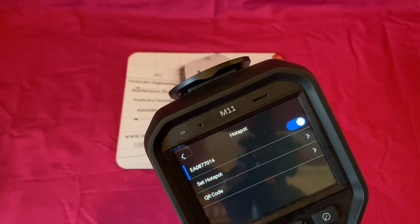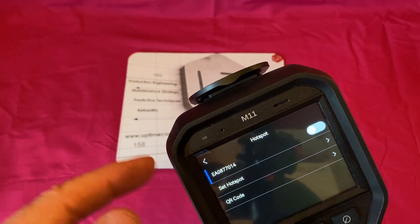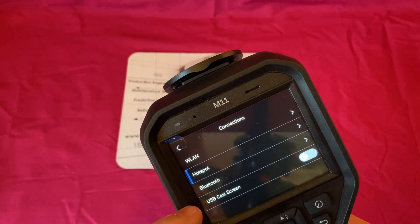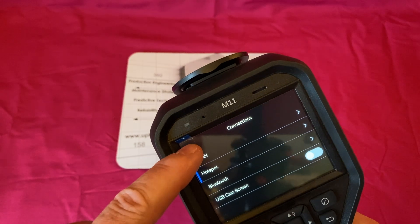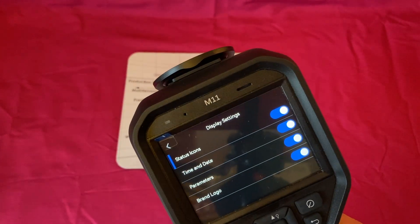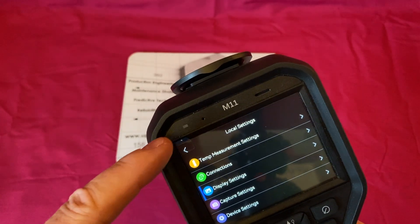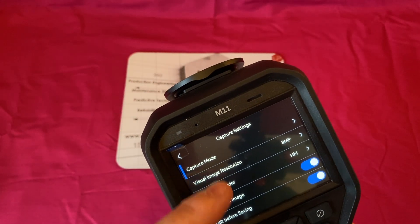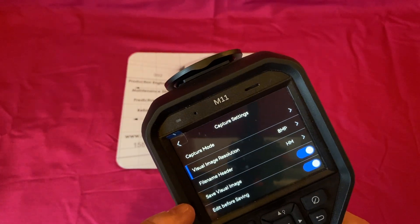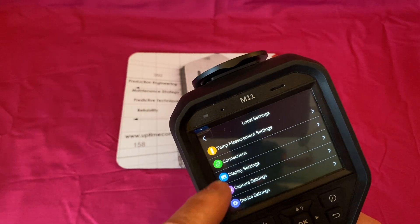Under connections, I've used the hotspot function to connect the device and download images from the file, though I haven't used the Bluetooth or full wireless function. Under display settings, I have everything turned on — brand logo, parameters, time, date, and status. Capture settings relate to the visual image: I've got it set to 8 megapixels, which can be dropped to 2, and you can turn off saving the visual image entirely if you're not interested in it.